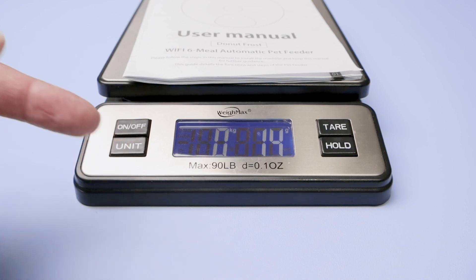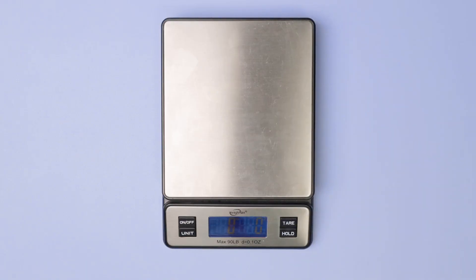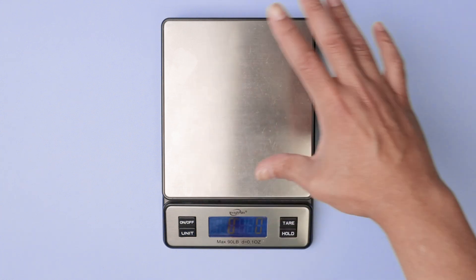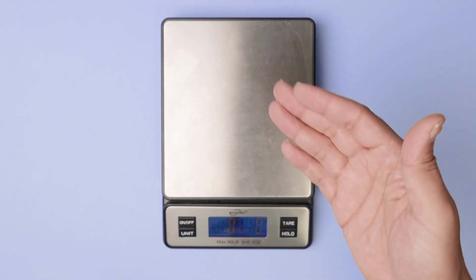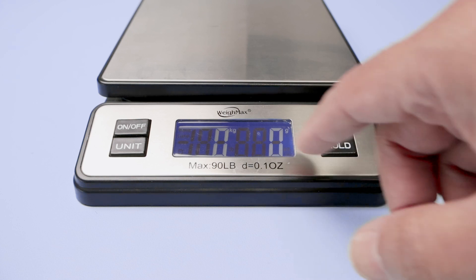I change the unit again to kilos — this is 14 grams, so very, very good. Let me just put something heavier here and use this hold feature. I want to put something that's very large and I cannot see the LCD screen anymore, so I just press hold.